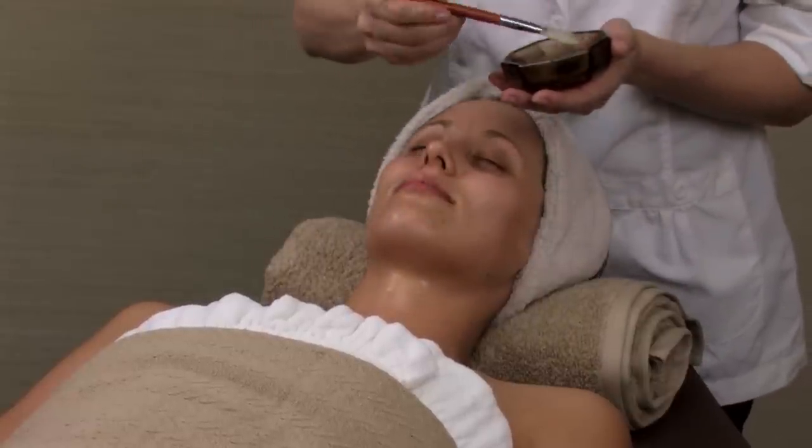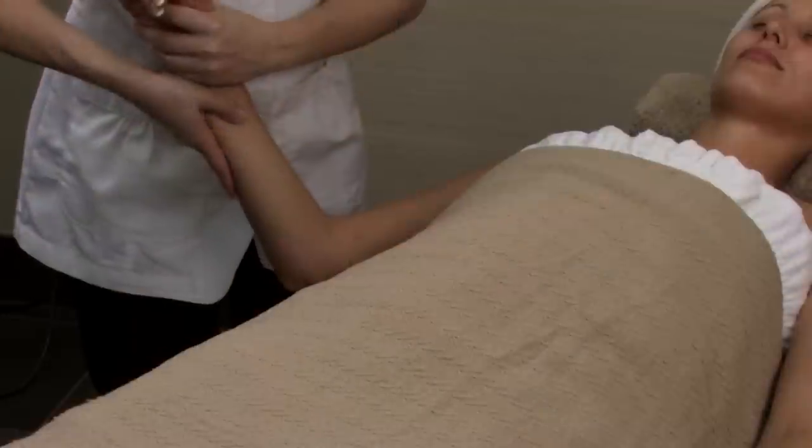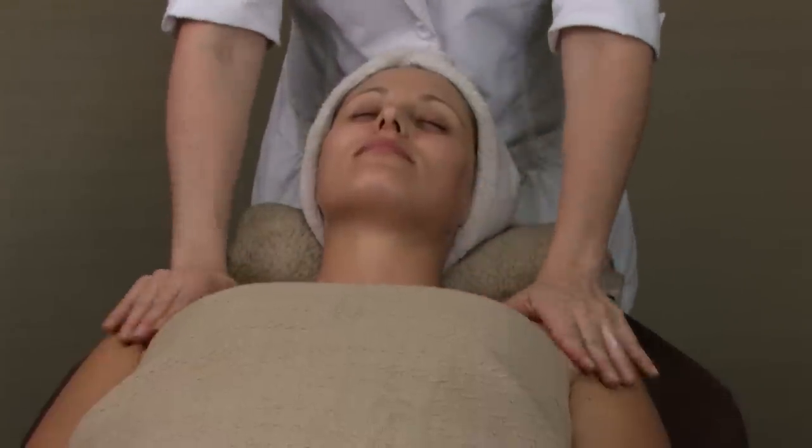Leave the enzyme on for 7 minutes. While the enzyme is on, massage the hands, arms, and décolleté with healing and restoring cream.